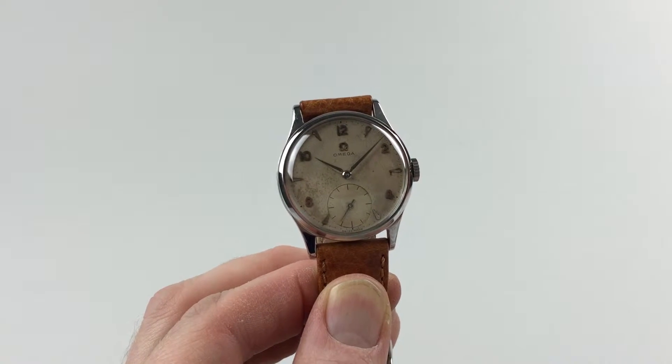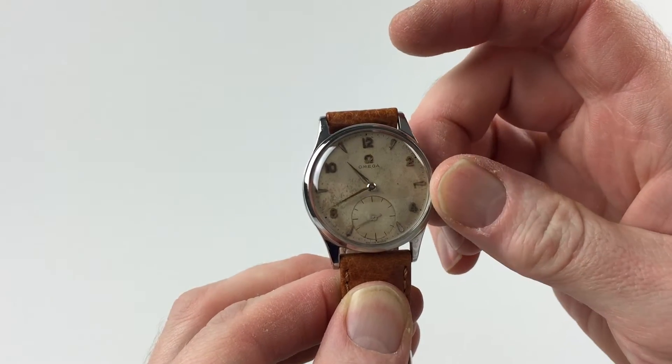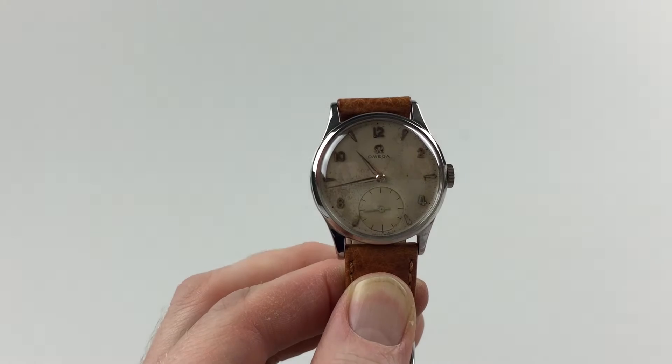In order to change the hand setting, pull the crown away from the body of the watch. You can advance the hands, then push the crown back in and the watch is ready to be worn.